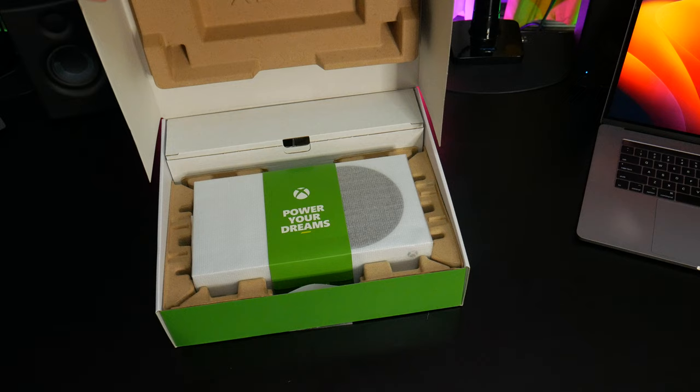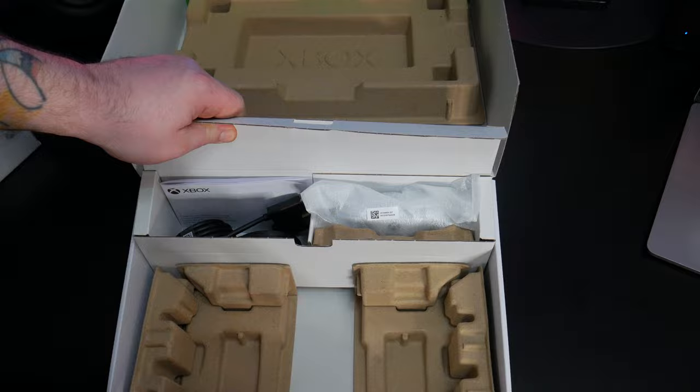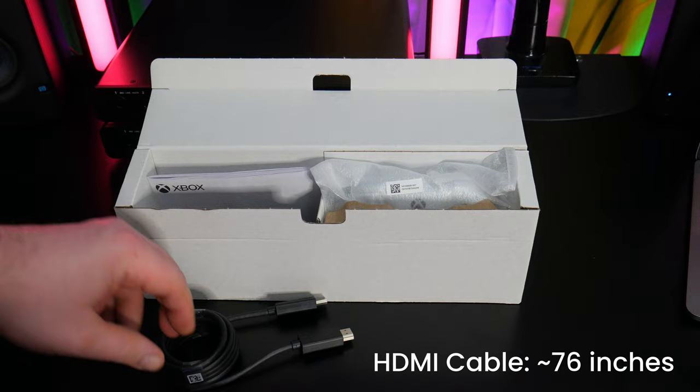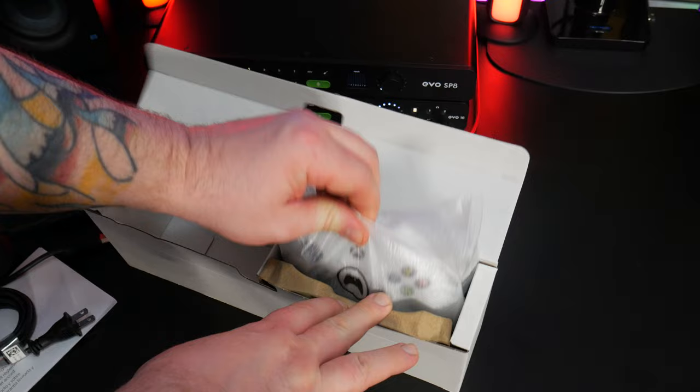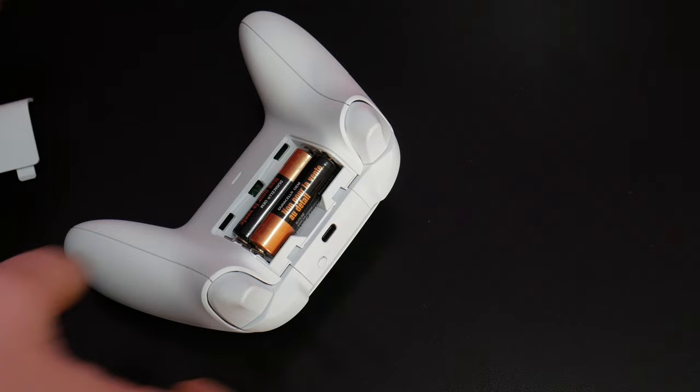Here's your Xbox, and these are the setup instructions. Grab the smaller box — in here is your HDMI cable, power cable, safety information, and the controller. You'll also find two AA batteries packaged with the controller, so we'll pop them in.